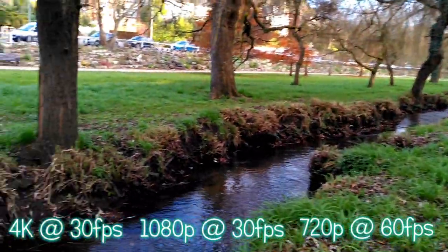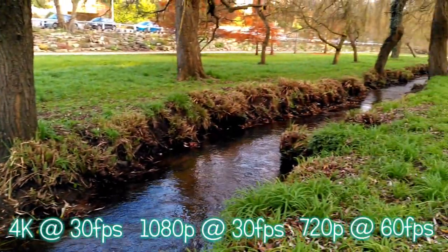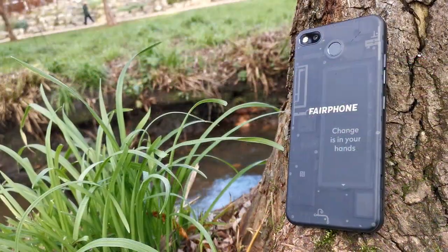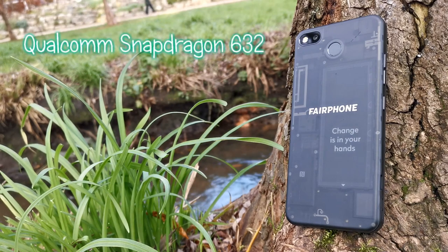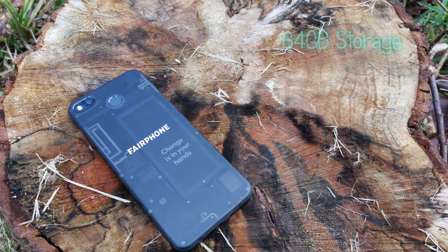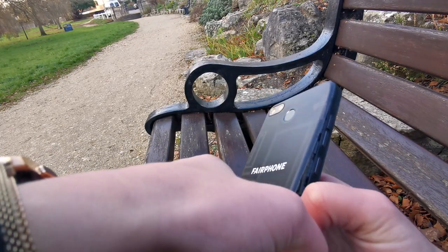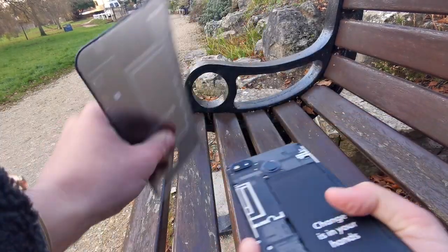Video recording is boosted by digital stabilization, allowing for relatively shake-free video, whilst colors are vivid with acceptable levels of detail. On the performance side, the Fairphone 3 runs a Qualcomm Snapdragon 632 coupled with 4 gigabytes of RAM. For basic day-to-day use this is more than sufficient, however it probably isn't the device for avid gamers. You're also looking at 64 gigabytes of internal memory, expandable with a microSD card up to 400GB. Android 9 ships in the box with security and software updates guaranteed for up to five years from release.